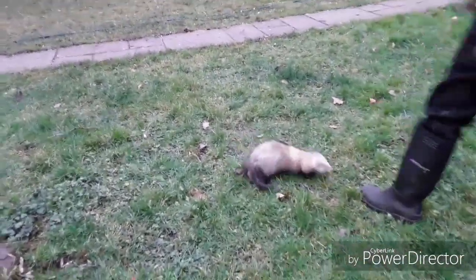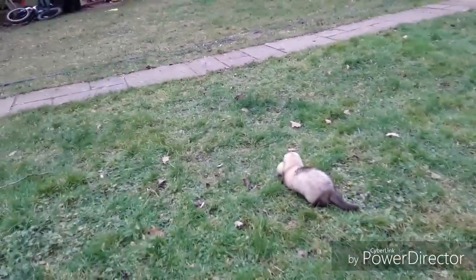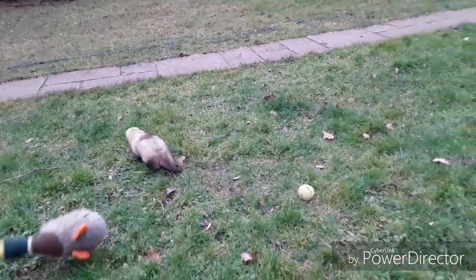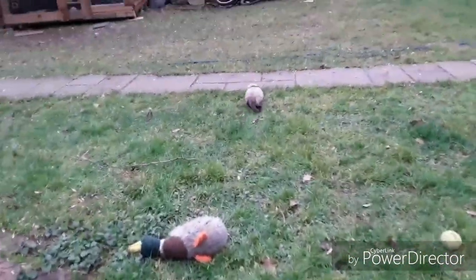What are you doing? I'm bored a bit. You're a duck as well. Duck! I'll just run up there.